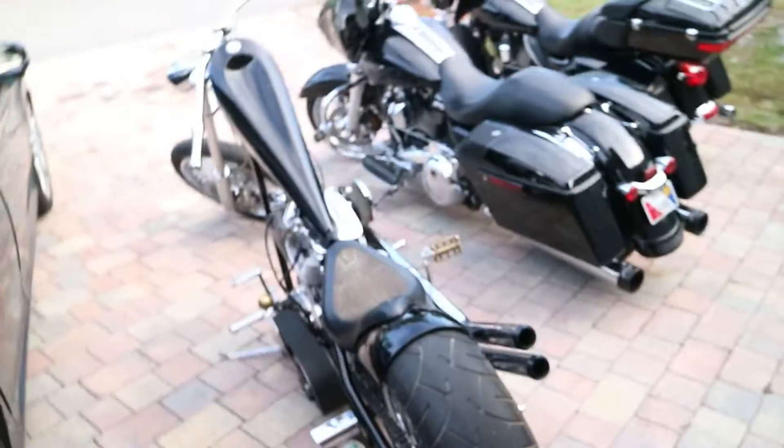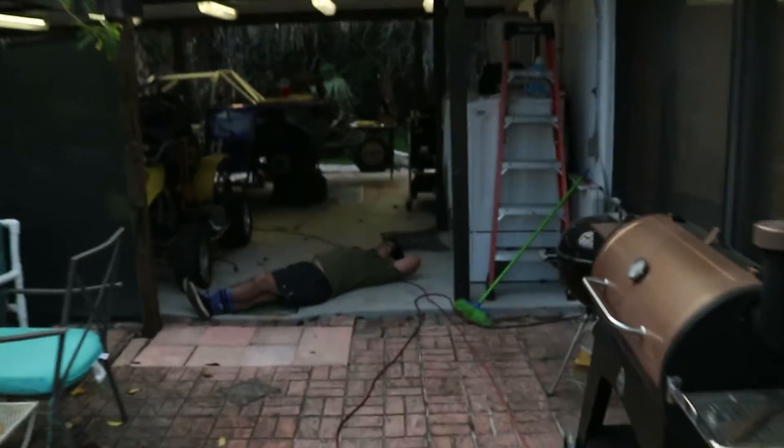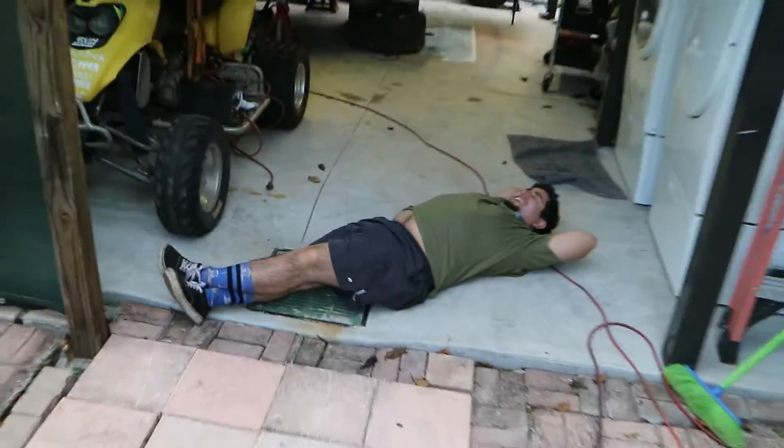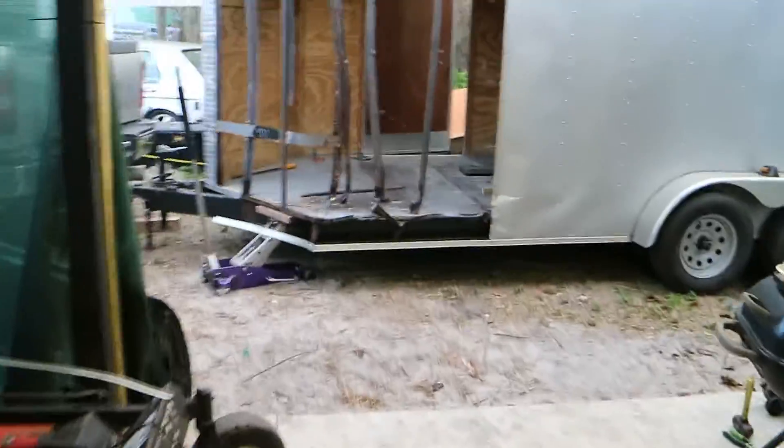Alrighty, so we are back. We went for a nice little ride — me, Sebastian, and Papa Bear — but now we're back, dead tired. As you can see, Sebastian is napping. This is where we left off with the trailer — we have all the wood off and all the metal panels off.